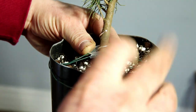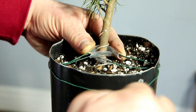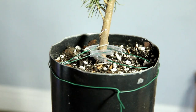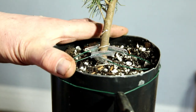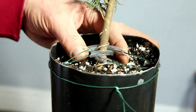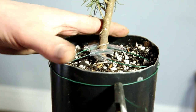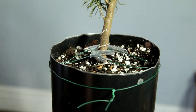Now I've got both wires through — this will pull that nice and tight. I can just twist the two wires together like this, as if I'm putting wire into the bottom of a bonsai pot — same technique: just pull and twist, and that is surprisingly well held.